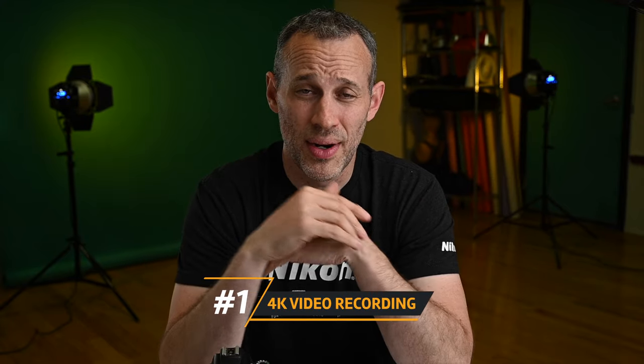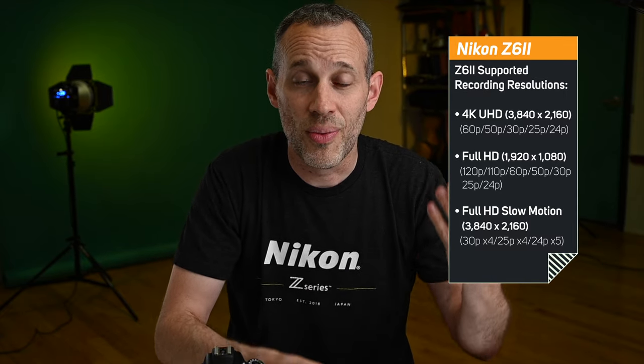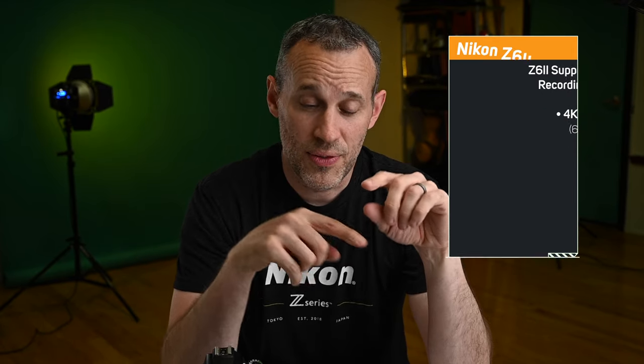Number one is video. I never shot any videos before having the Z6 II. The reason I'm on YouTube is because it makes video so easy. With the D750, it just isn't really the ideal video shooter. If you don't shoot video, you might not care — and I get it. But for me, video was a nice bonus at the same price point, shooting all the way up to 4K at 60 frames per second.